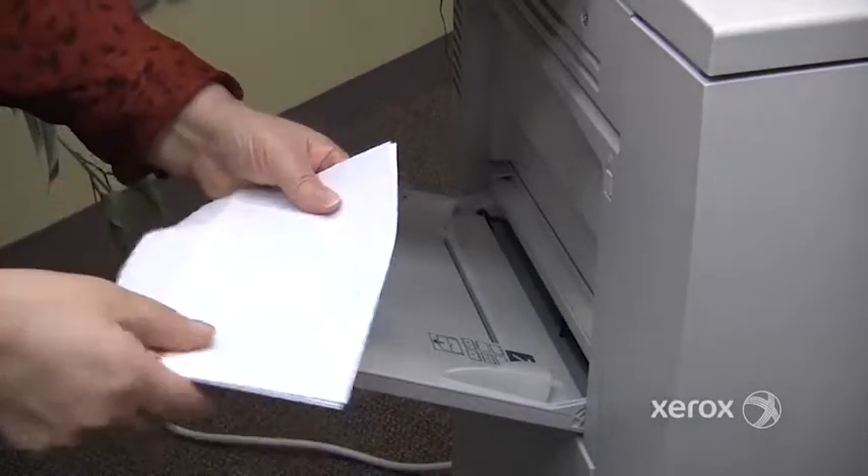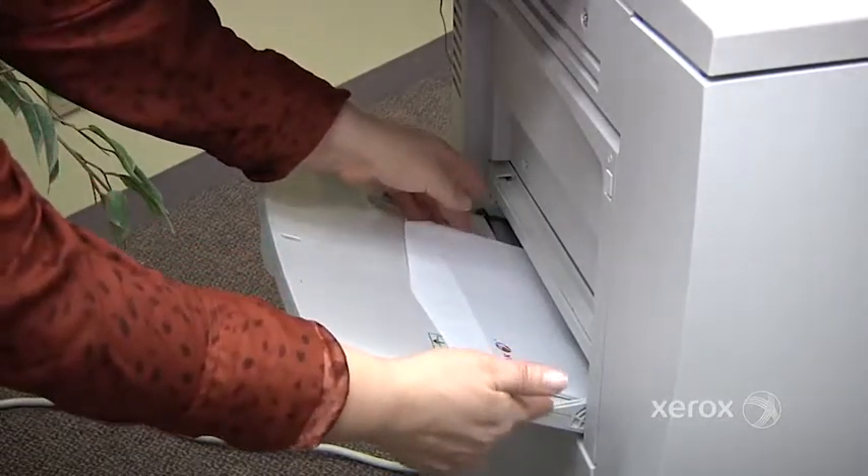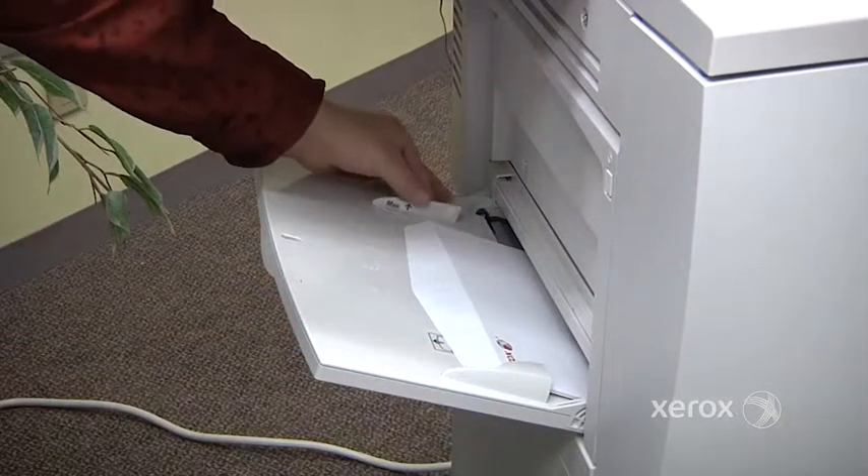Place the bottom of the envelope inside the machine, again leaning it towards the right hand side, and adjusting your guide.